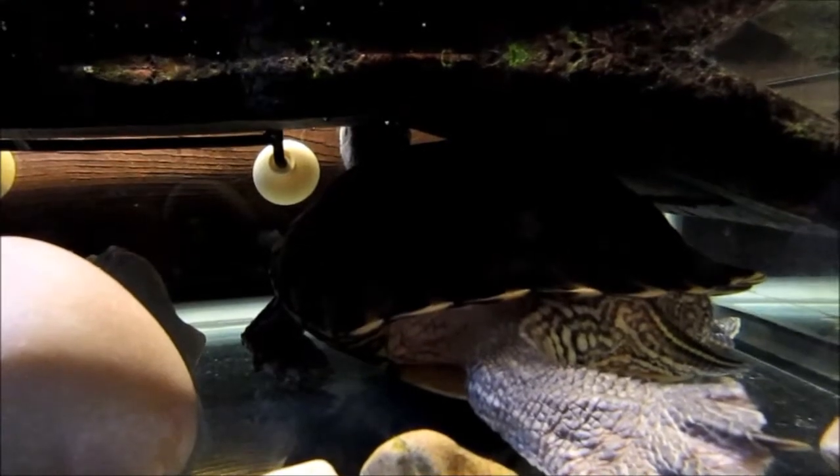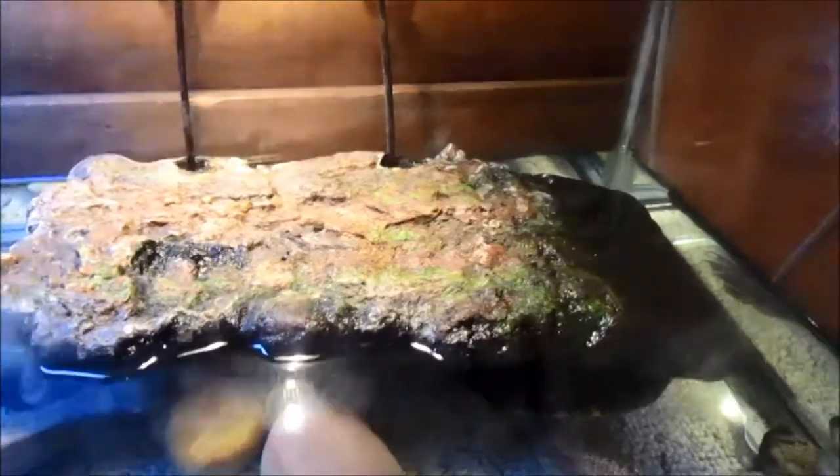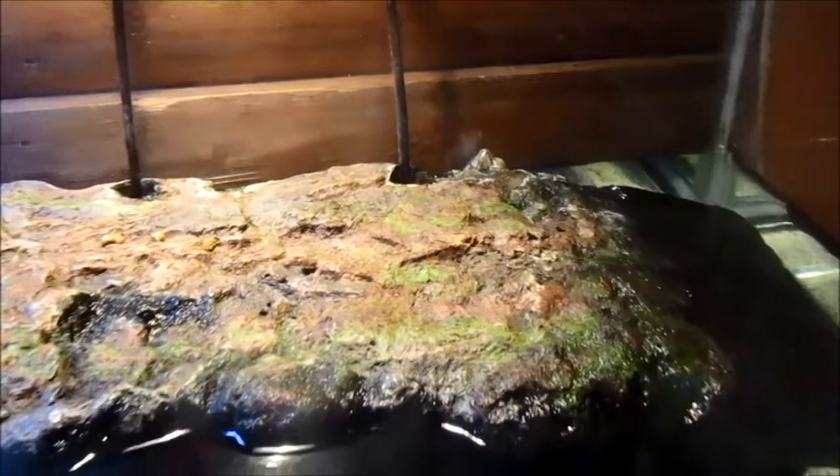And there's Squirtle the turtle under his little rock thing — that's his head back there. I'm going to try and zoom in; this camera zooms in really slowly, so that's a bit awkward.